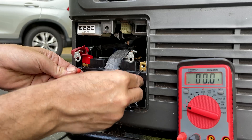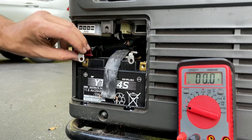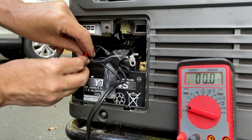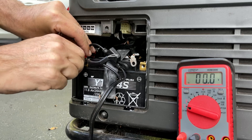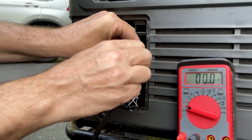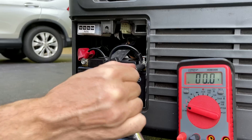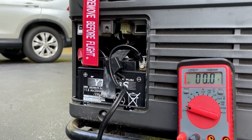Let's check this one real quick — 12.3 volts. It's a little bit low, but it should be enough to start it. Beautiful.